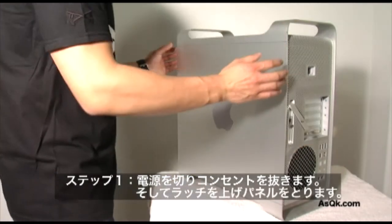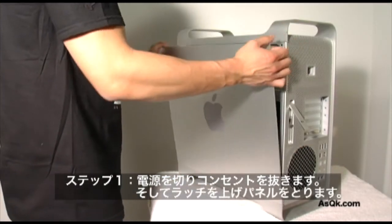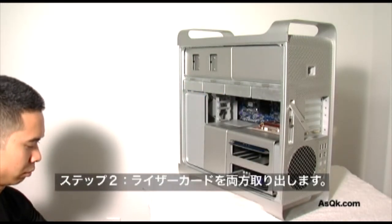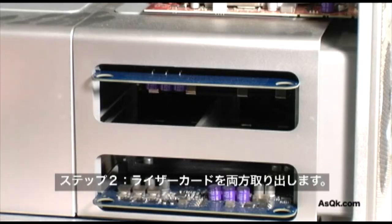Second, you're going to want to lift up the lock latch, and then carefully take off the side panel. After you take off the side panel, make sure you pull out both memory cards.